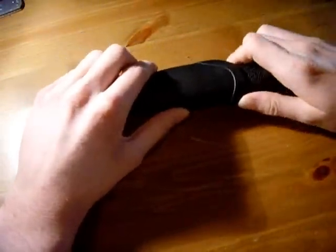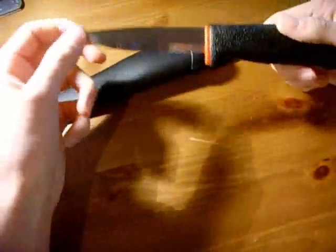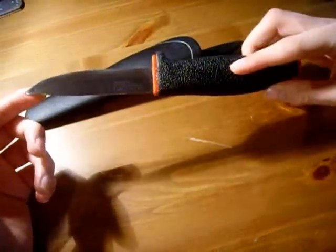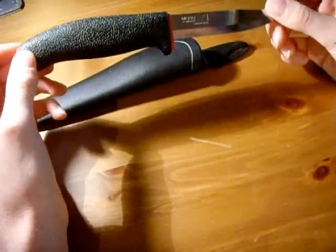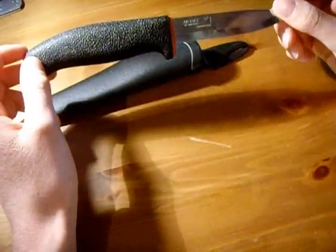This is a traditional style knife but done in a modern way. This is the Mora Hunter, and it's a very, very good knife. Mora have always had a very good reputation for making very cheap and reliable knives.